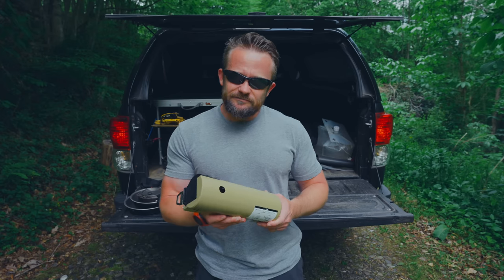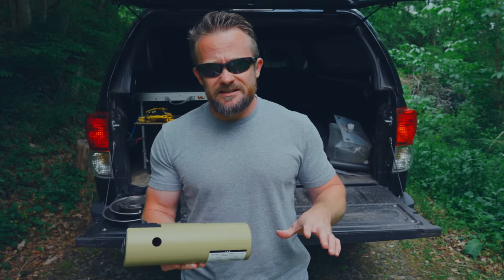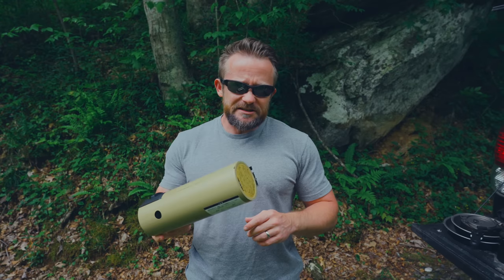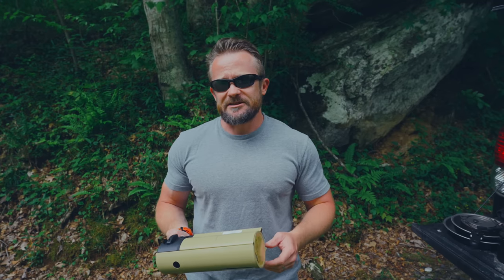Is this a pricey stove? Yes, it is. But at the same time, the quality is fantastic and it's a good performer. I've been testing this stove out for a long time now and I'm ready to share with you all my pros and cons for this system.